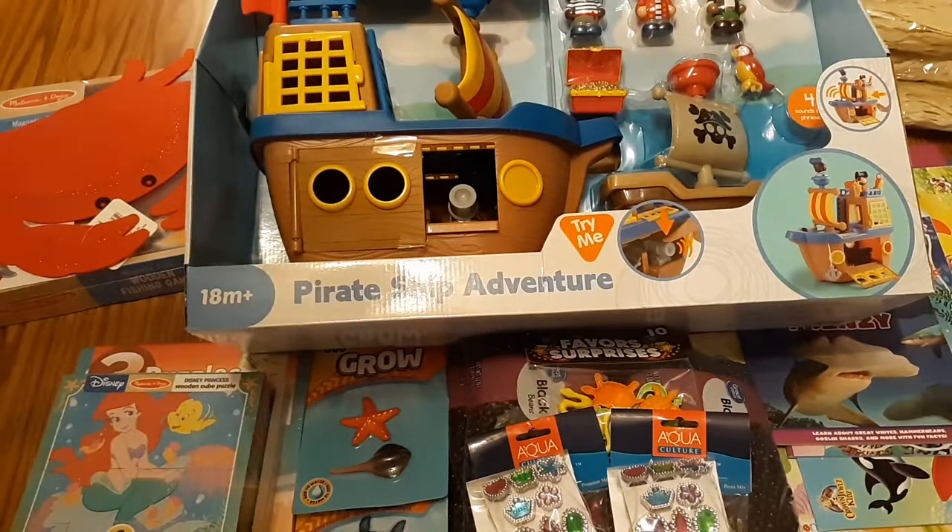This is Tonya Metis with Apple Tree Homeschool Academy. I started a home daycare a few years ago, and today I'd like to share with you a shopping haul I did because I found this cute little pirate ship set at Sam's Club yesterday. I made an extra trip out to Walmart and to the dollar store to see what I could find to match with the theme. I'm adding this to our overall summer ocean theme — so pirates, mermaids, sharks, and general ocean themes. Let me show you what I found.